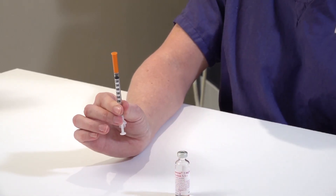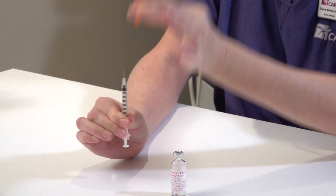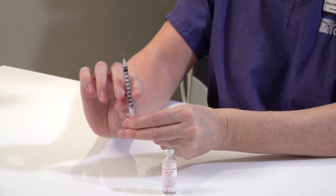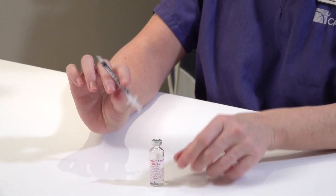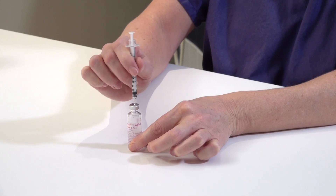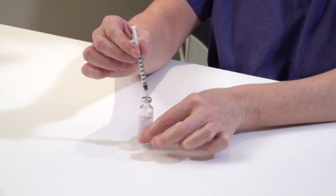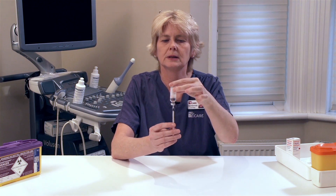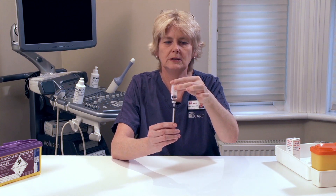Using a 1ml syringe, remove the base cap and remove the needle cap. Insert the needle through the middle of the rubber bung on the top of the ampule. Invert the ampule so that the liquid is now over the tip of the needle.